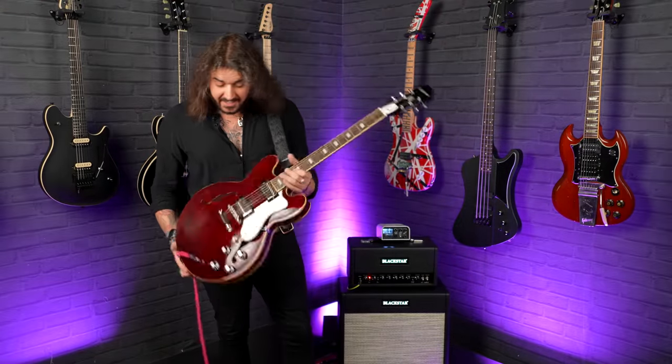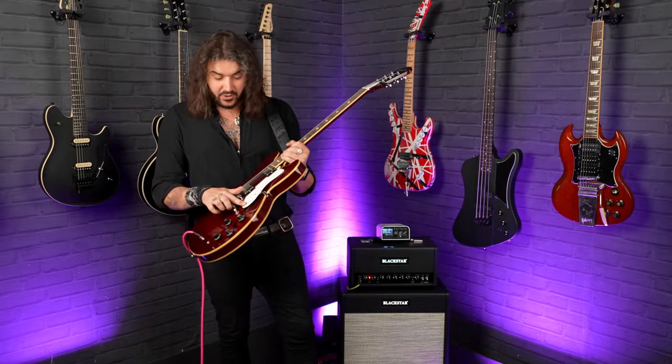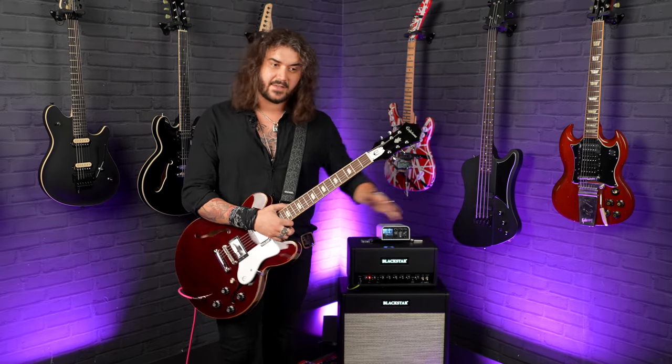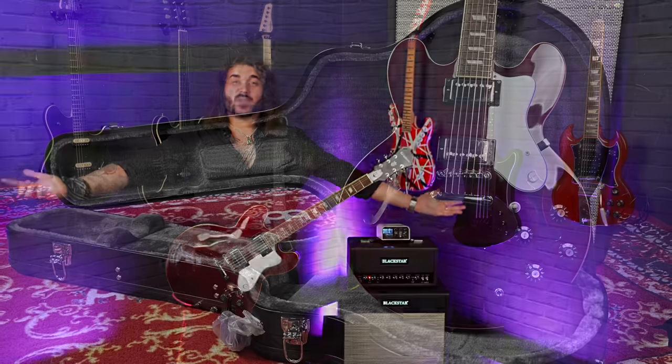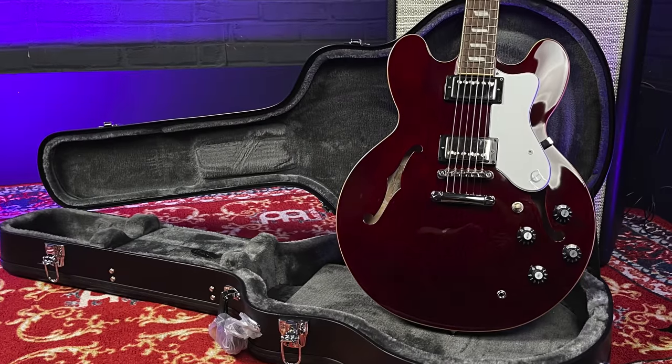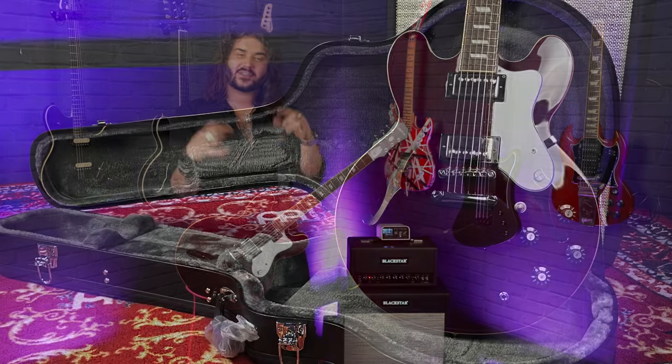That's all the specs in a nutshell. Noel is a legend and well deserving of his many signature Gibsons and now Epiphone guitars as well. He's known back in the day for playing a multitude of them, but this is iconic and now you can get it too. It comes with a hard case, so you're ready to gig right out the gate. Links are down below in the description so you can get your very own at pmtonline.co.uk.